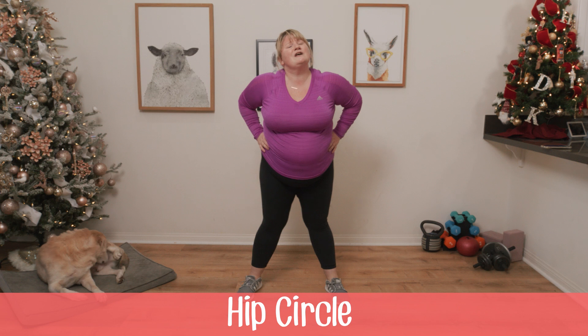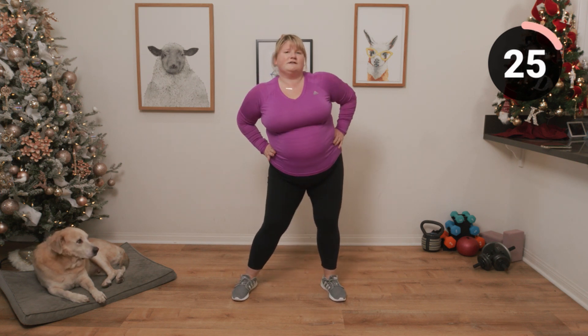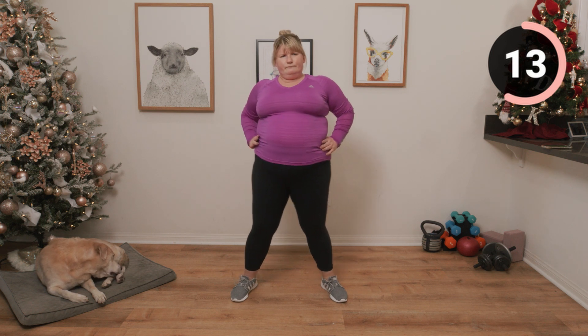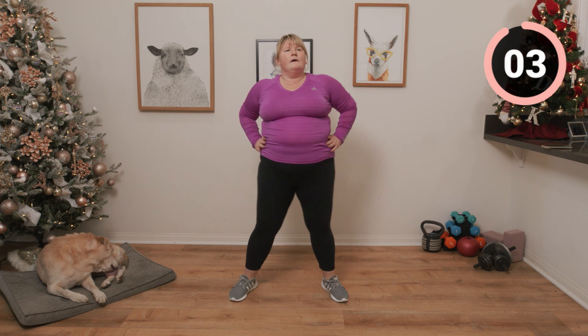This one is a little bit of a goofy one — we're just going to be doing some hip circles. Nice and easy, loosen up those hips. About halfway through we'll change the direction. I've never been able to do a hula hoop — I've tried, it looks really cool, but it always just falls to the floor.